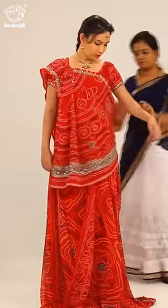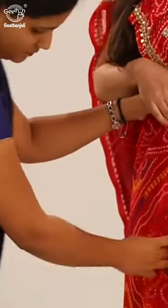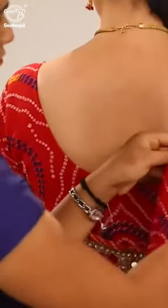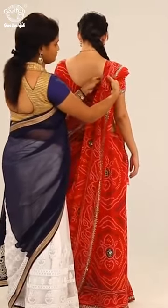Take the end of the pallu on the left side. Now adjust the pallu on the backside, which will flow longer diagonally across the body in this style.